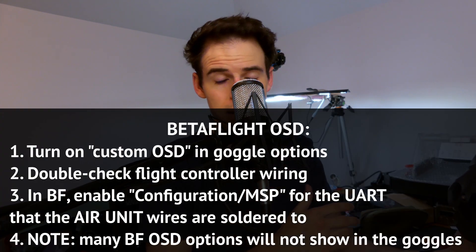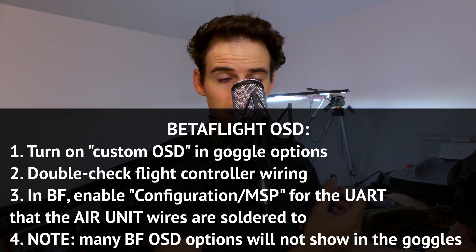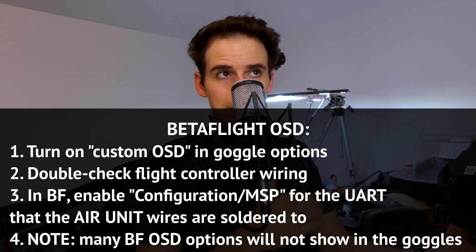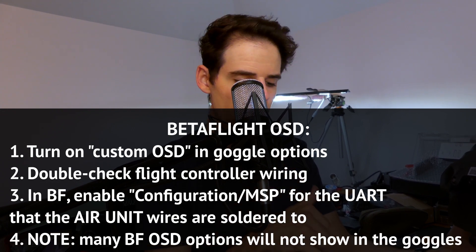Next thing: Betaflight OSD. Basically, you can't get the full Betaflight OSD like you can in an analog video system yet, at least not right now. If you want to use some of the Betaflight OSD features, here are some things you need to do and check if it's not working for you.